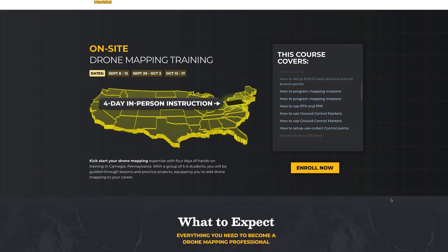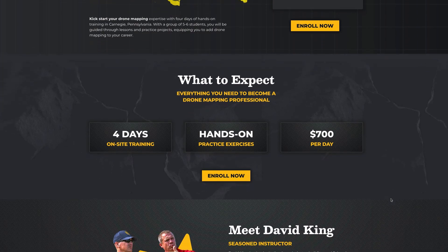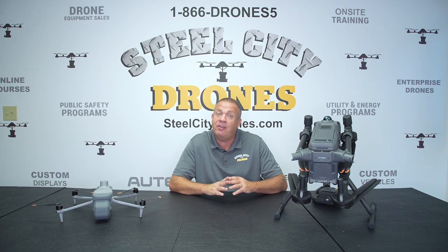If you want more information about the training, please see our website where you'll be able to see all the dates that are available as well as a place to sign up. If you have any other questions, please feel free to reach out to us — we'll be glad to talk to you. Thanks again for watching and we'll talk to you soon.